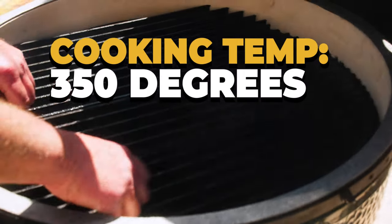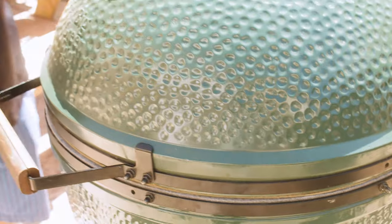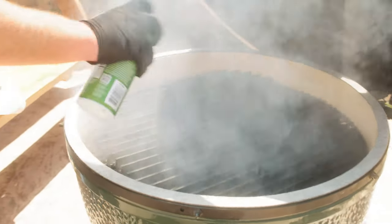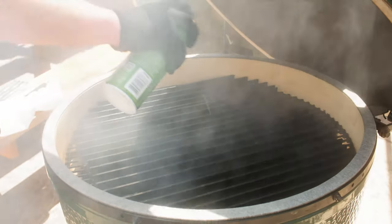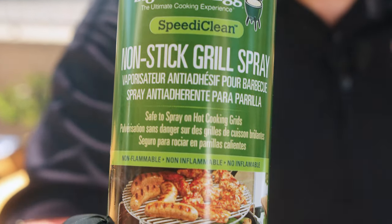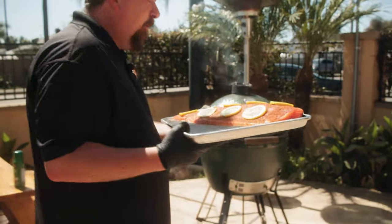Now we'll wait for the grill to get up to 350 — about 20 minutes. Today we're gonna be trying out Big Green Egg non-stick cooking spray on the egg before we throw the salmon on. Let's get the salmon on the grill. Here we go. We'll come back in about 20 minutes and see how it's looking.